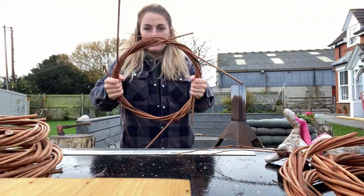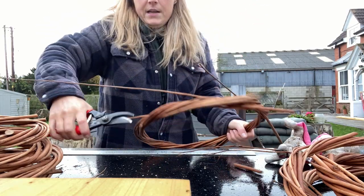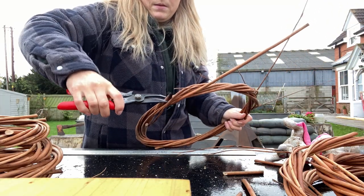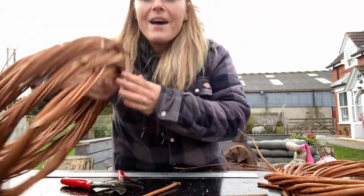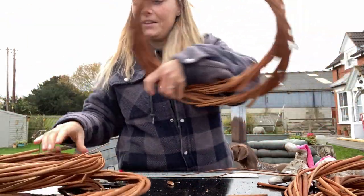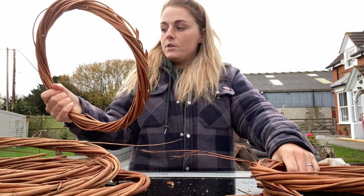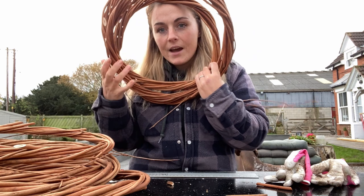That is the semi-completed hoop, and the next thing I'm going to do is just snip off these bits that are sticking out too far. There we have it — a completed wreath hoop, done and dusted, adding to the collection. Like I said, these are all made out of buff willow which I buy from Musgrove Willows, but this year I've gone with black maul — I think the buff willow was sold out. I don't think there's that much difference but we'll see. Yeah, give it a go and let me know how it goes!